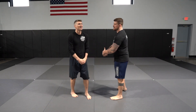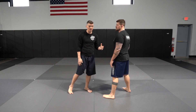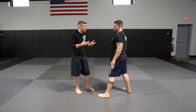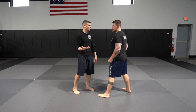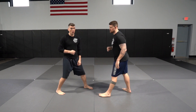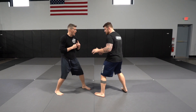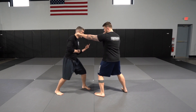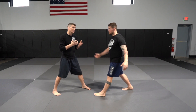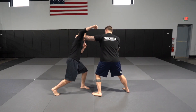Moving on to when to throw the overhand right — it works as both a setup tool and a counter. A good time to throw it is when your opponent is throwing a jab. If you know going into the fight that this guy is a heavy jabber, when that jab comes, I like to move my head offline and come over the top with the overhand right. In a closed stance, you'd want to move to the inside — though it can be risky if a right hand follows the jab.